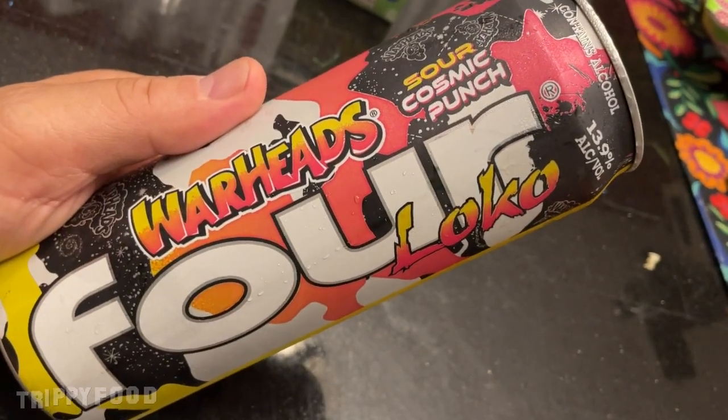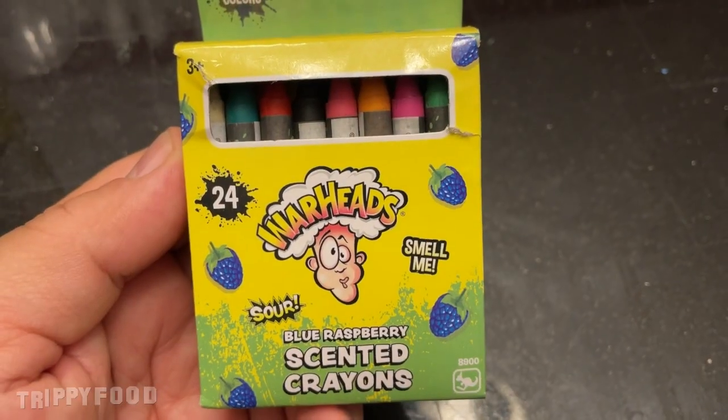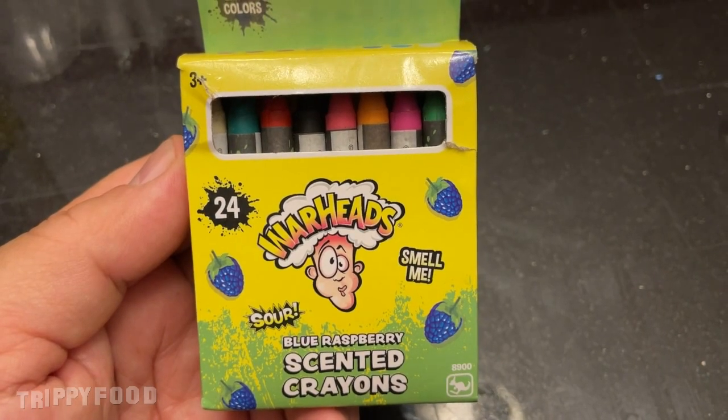But we saw this one and it looked interesting. So this is Warheads. Matt has obviously done this one, so he was asking me to tell him what I think. Now while we were shopping for this, we also saw these — and I know these aren't food, but they're Warheads Blue Raspberry scented crayons.